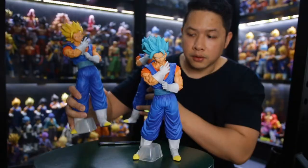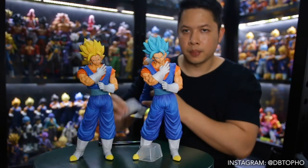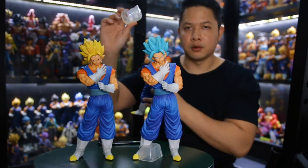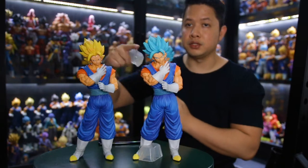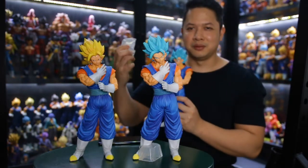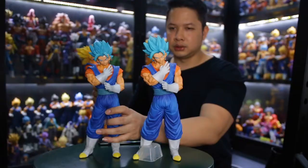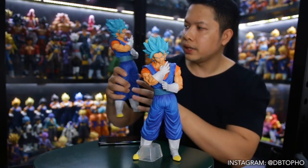For the bootleg version, it actually doesn't come with a foot base, so I'm using my original foot base. I customized the Masterless Extra Vegito into a Bu base — I can use this as a foot base for the bootleg version, which is quite useful so we can compare apple to apple.